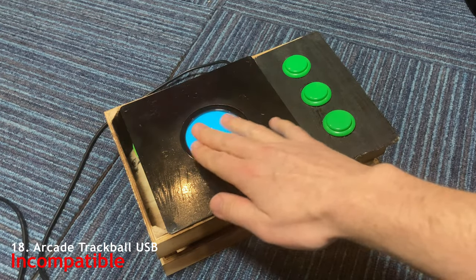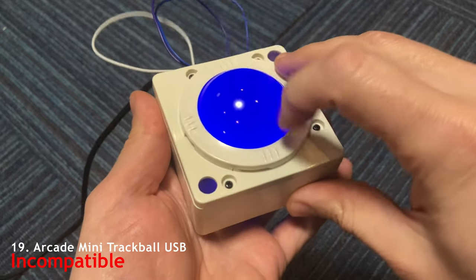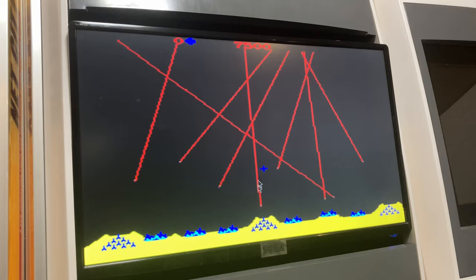And the same can be said for our USB trackballs. According to 3A, if you want trackballs to work in games, we need to get one from them with an additional board. So unlike the DX, there's no hope.